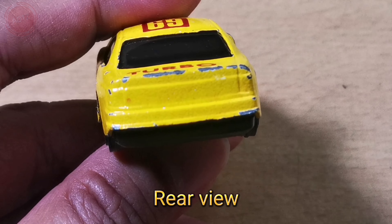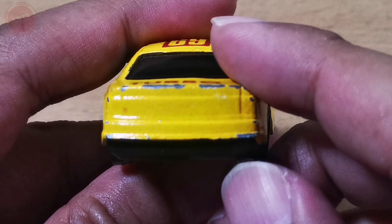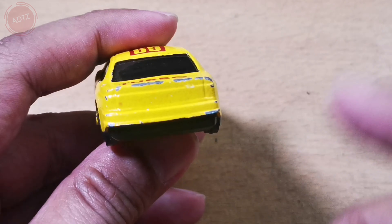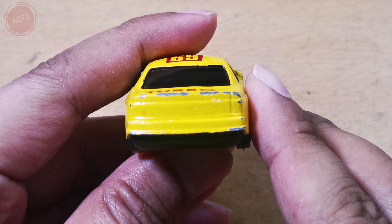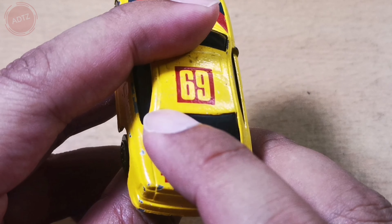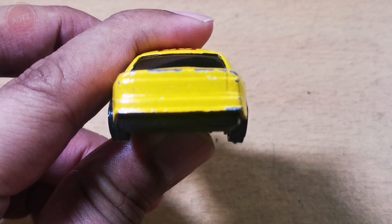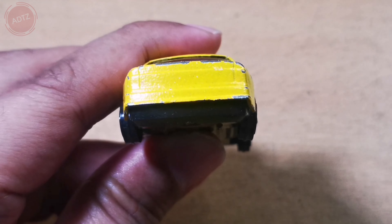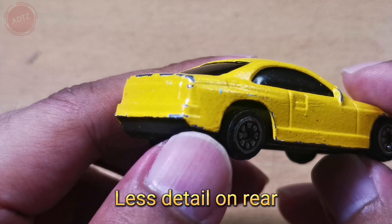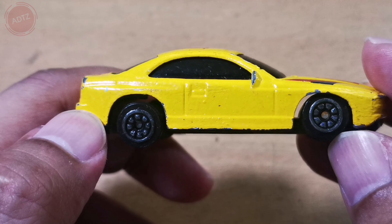Rear view: there is less detail on the rear.